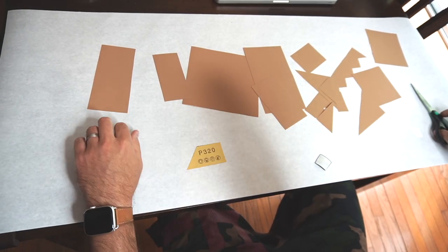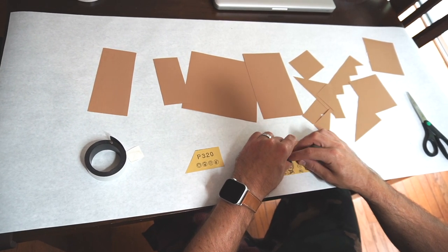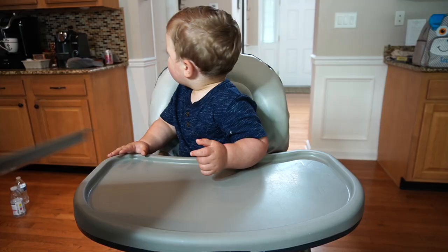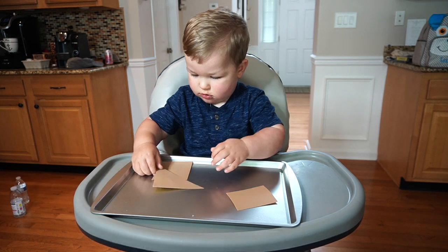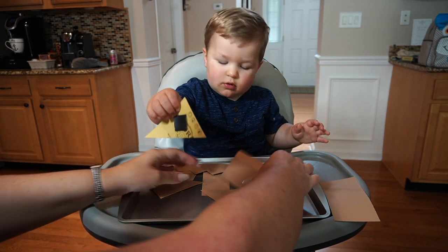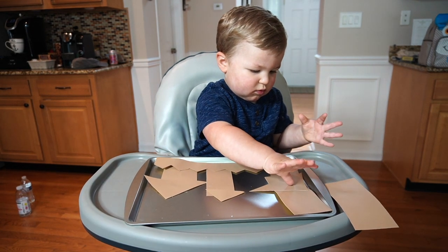Take some self-adhesive magnet sheets and cut out some pieces to adhere to the back of your sandcastle shapes. We wound up using some rolled-up magnets, which I don't recommend because they kept coming off and curling off of the paper — but if that's all you have on hand, you can just hot glue the ends down to help them stay better. I used a cookie sheet for this activity, but you can use any type of magnetic surface. Allow your child to use the pieces to build different sandcastle creations. This is a great way to enhance fine motor skills as well as spark creativity and problem solving skills in your child.